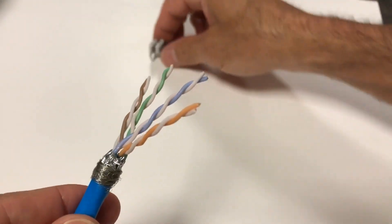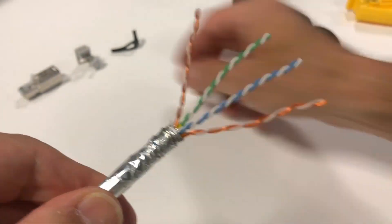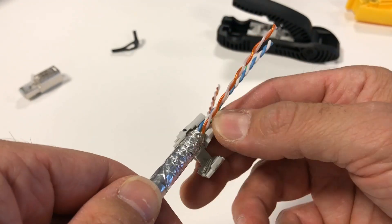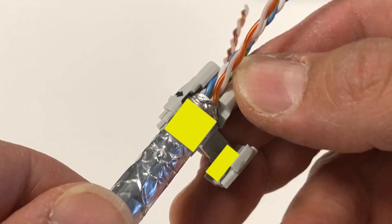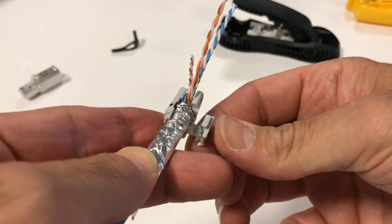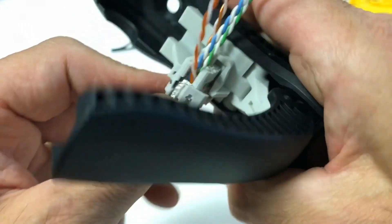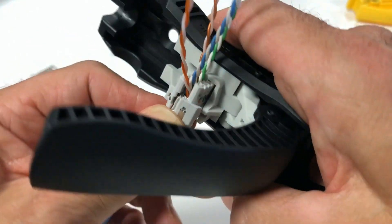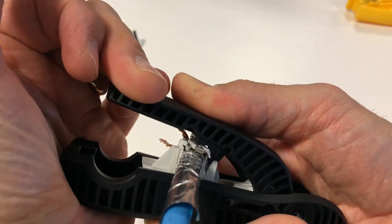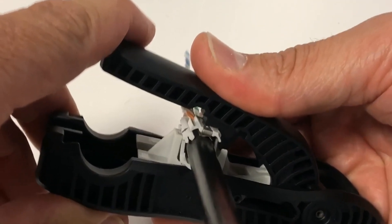With the cable and pairs arranged properly, insert into the termination module and position with the jacket edge or shield layer high enough to make solid contact with the door and ground clips. For larger cables, it will help to seat the cable into place with your finger before starting the door closure. With larger diameter cables, it may be necessary to use the tool assist feature to help with the door closure. The features on the tool will cradle the termination module and provide the necessary leverage to close the door. Ensure the cable is seated properly to prevent the door latch from deflecting up out of position.